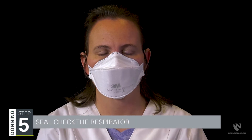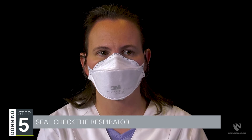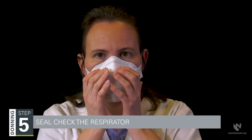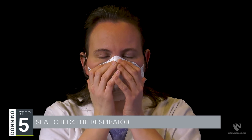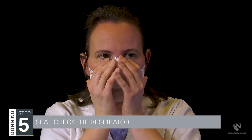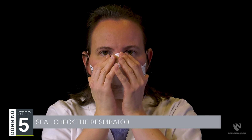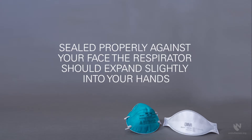Step five is the seal check. To perform the positive pressure seal check, cup your hands over the respirator so that most of the surface of the respirator is covered and your fingertips are around the edges of the respirator. Then exhale into the respirator. If sealed properly against your face, you should feel the respirator expand slightly into your hands.